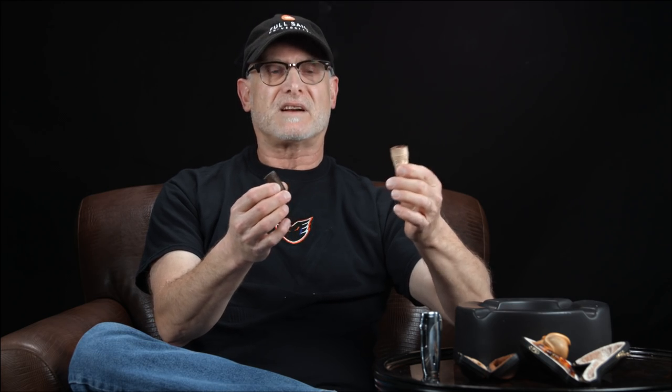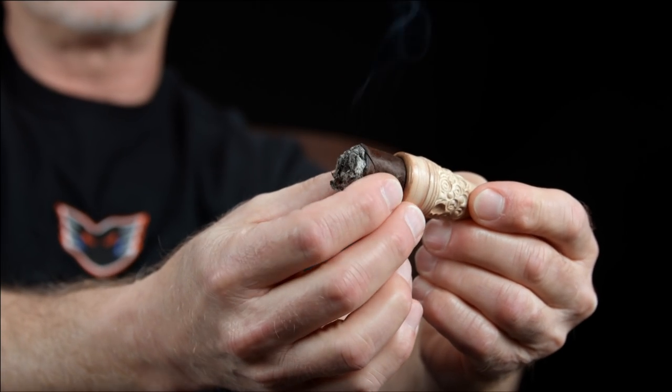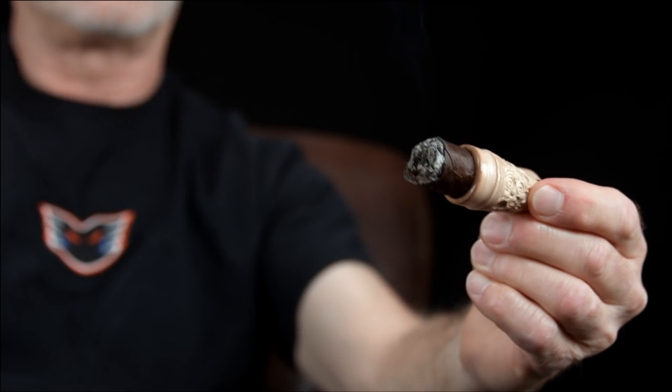The last thing is that only a certain size cigar would fit in here. This one was made for a 50 ring gauge cigar, so a 60 ring is not going to do it, and a Panatella is not going to do it either. You have to make sure you have just the right size — you can't use it for every single cigar.